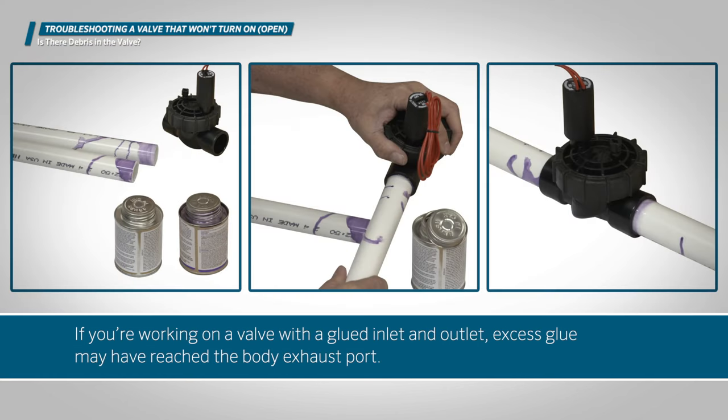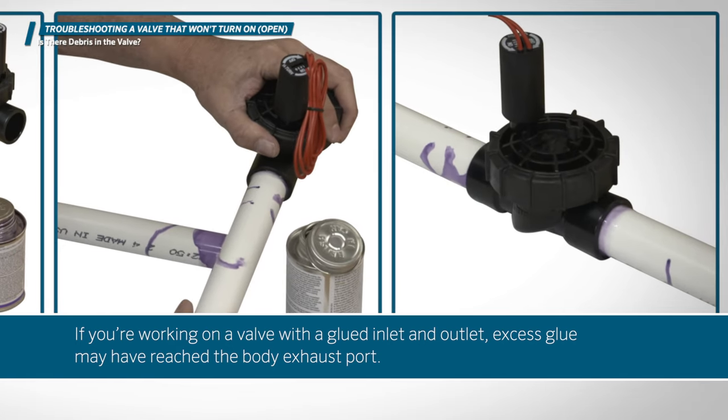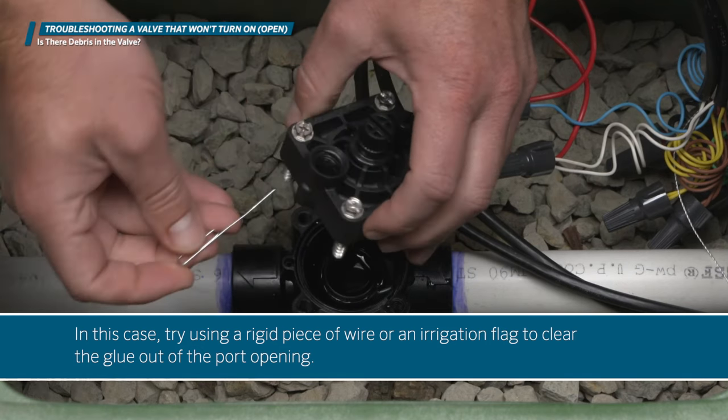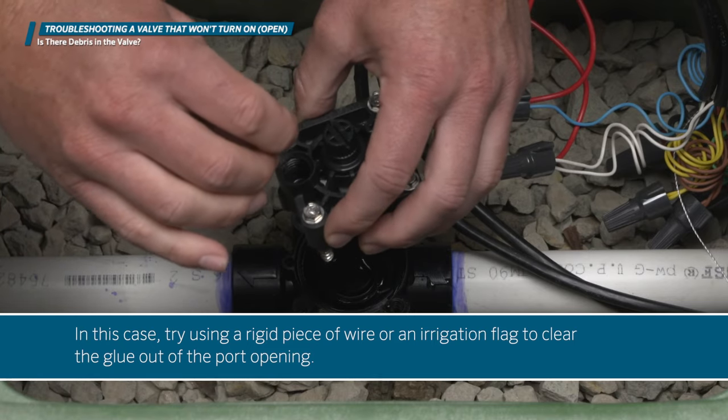If you're working on a valve with a glued inlet and outlet, excess glue may have reached the body exhaust port. In this case, try using a rigid piece of wire or an irrigation flag to clear the glue out of the port opening.